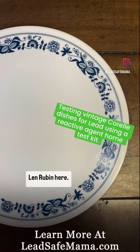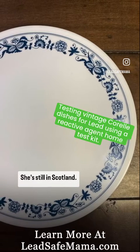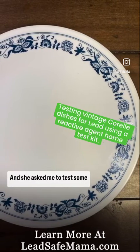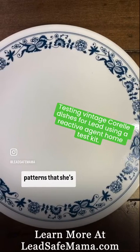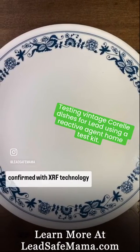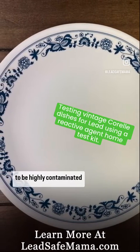Hi all, Len Rubin here, Tamara Rubin's husband. I'm in Portland, Oregon. She's still in Scotland and she asked me to test some of the plates — the old vintage Corelle patterns that she's previously tested and confirmed with XRF technology to be highly contaminated with lead.